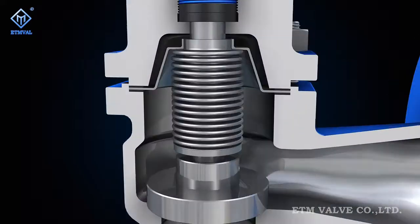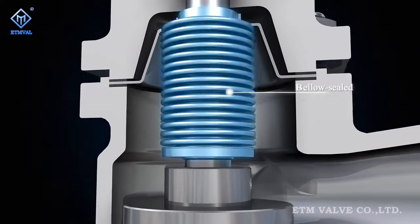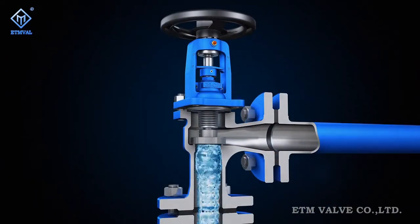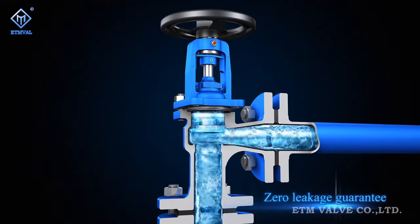Inside the bonnet is a bellow sealing mechanism. The upper and lower ends of the bellows are connected respectively to the stem and the ceiling top by means of automatic roll welding, forming a metal barrier between the fluid and the air to ensure stem zero leakage.